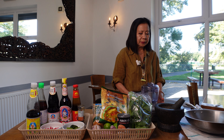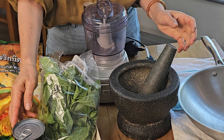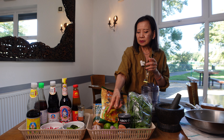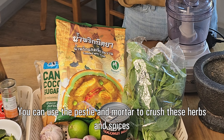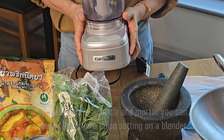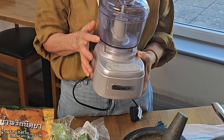Now for equipment — the pestle and mortar. You can use it to crush ingredients. If you don't have one, you can use a mini blender. I think the mini blender might actually be easier — you just put everything in and spin.